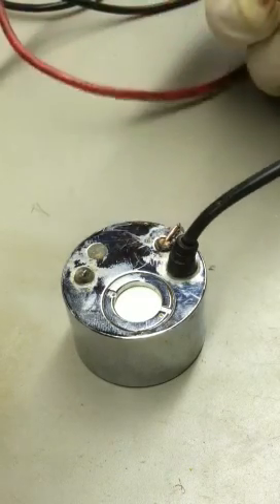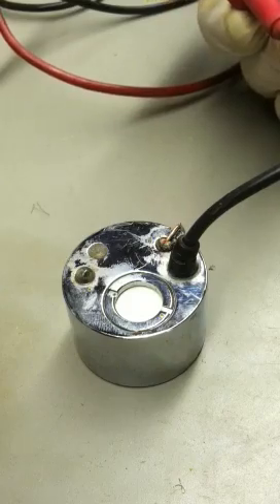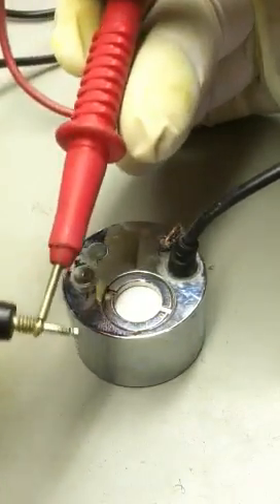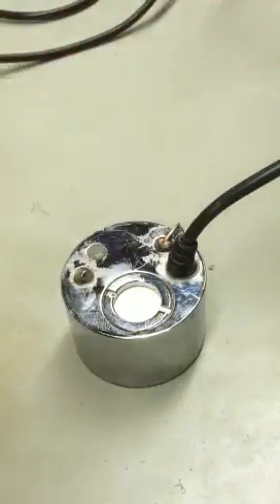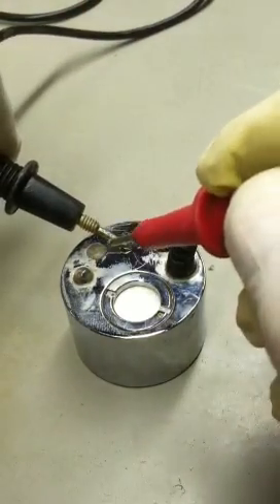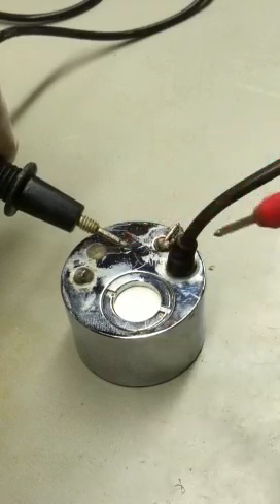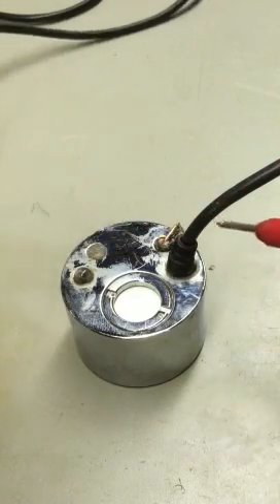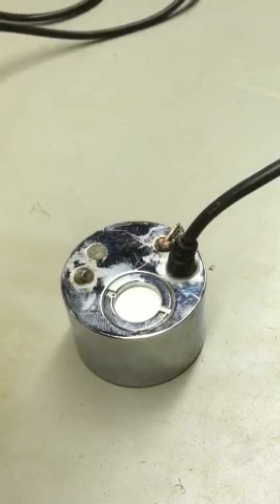Once you cut it high, you have two solid copper pieces of wire sticking straight up. Set your meter for either resistance or continuity — this is set for continuity. Touch the case and then touch this one; if you get nothing, try the other one. When you get continuity, that's the one you're going to ground.